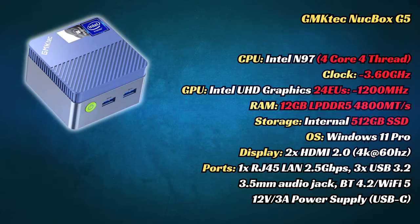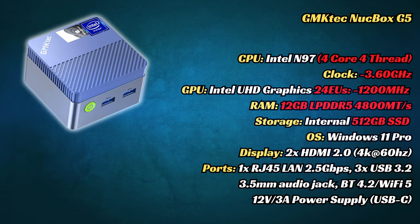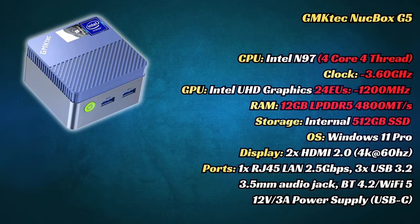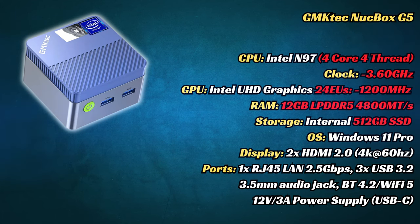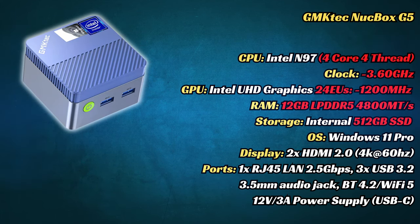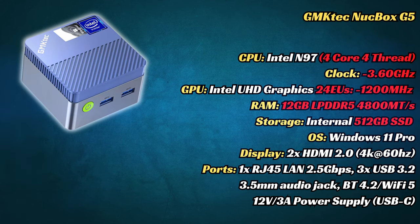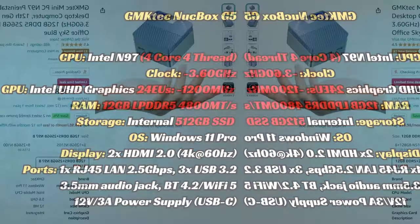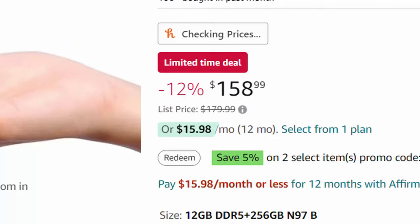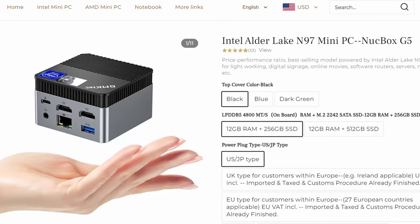This mini PC has the Intel N97 processor. It's in the same group of CPUs as the N95 and N100, so we should have a good experience in Windows. We're given 12GB of memory, which should help in tools, but unfortunately we only have HDMI 2.0, which will limit our video output to 4K at 60Hz. One more thing to note is that this mini uses the older Bluetooth 4.2 and Wi-Fi 5, which may be a deal breaker. You can get this from Amazon, or directly from their website — links and coupon codes are in the video description below.